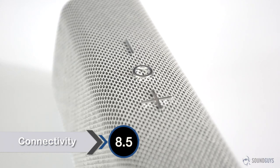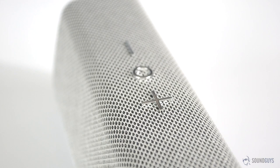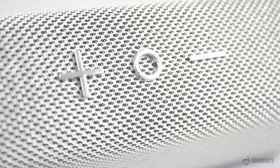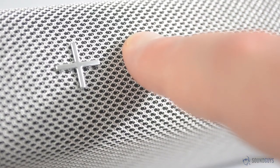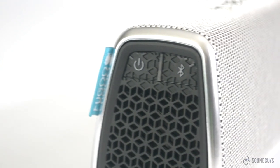It's not exactly new, but it was still a pleasant surprise when we first turned on the speaker and it provided spoken instructions on how to pair it. This isn't just handy, but essential, as aside from an LED power light, the speaker has no visual cues as to what is going on. No NFC pairing is available, but considering the audio instructions and the fact that you pretty much only need to pair once, this isn't a huge problem.